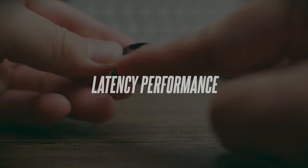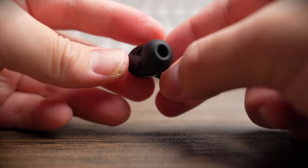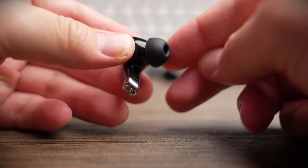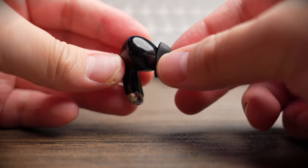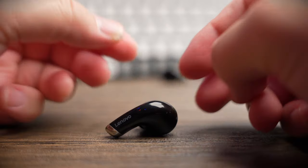Latency on these are pretty laggy as per your typical Bluetooth 5.0 earbuds, and with games like PUBG you're going to hear that lag quite obviously even in real-time mode. However, watching videos and YouTube are still pretty lag-free.